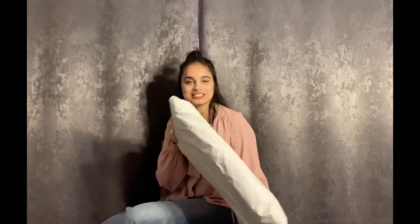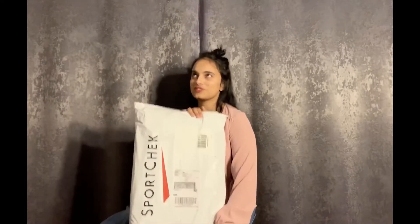The difference between the Farpoint 40 and the Fairview 40 is that the Fairview 40 is more fit for a woman to use, particularly regarding the hip area — it's more structural and balanced. So today I'm going to unpack this and make sure it actually fits me well, and hopefully I like it more than the 55.